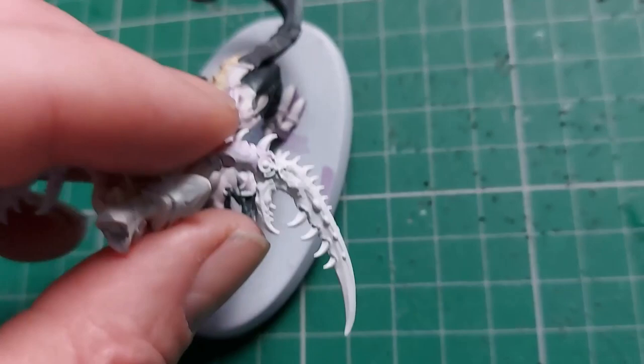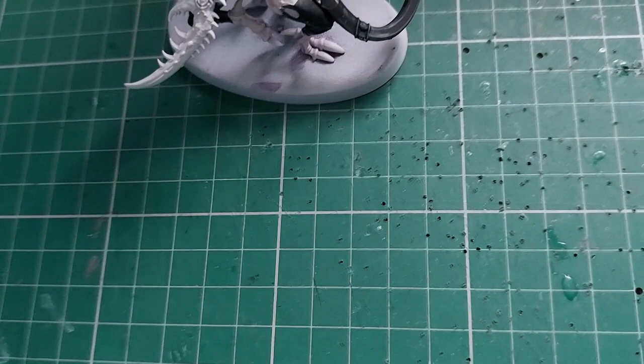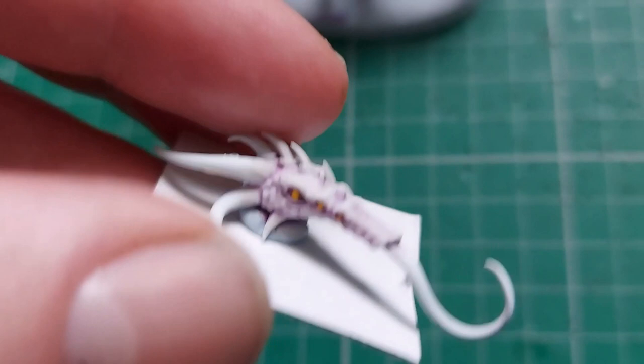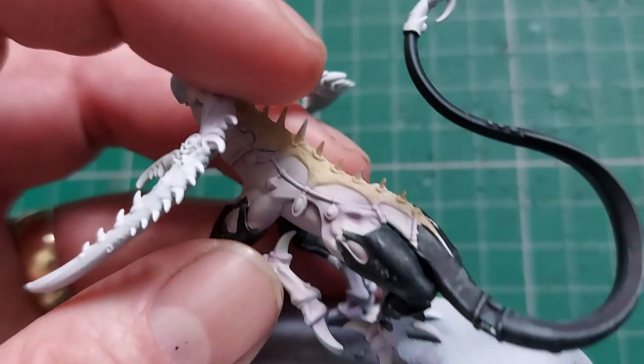I've been starting to do the little loincloth details and also the eyes. I rimmed the eye sockets in crimson, but I really want them to stand out — you've got multiple pairs of eyes — so I've gone for yellow, as there's nothing else yellow on these models. The current question mark is the back spines. I've painted them in Kislev Flesh and I'm going to stain them, but I'm not quite sure with what at the moment.